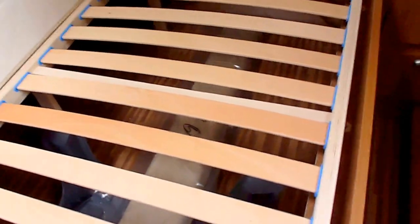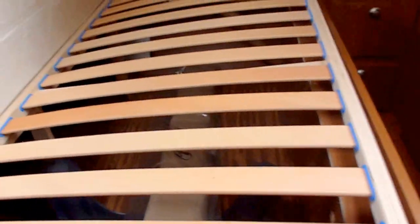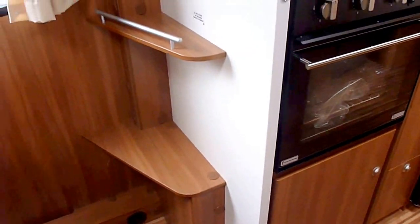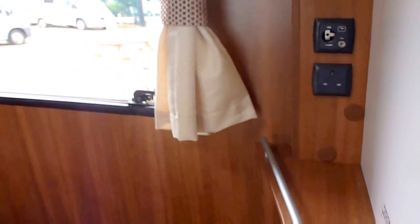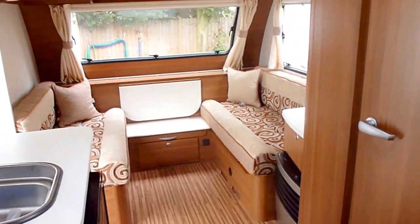Spotlights above the bed for reading, another cupboard on this side, and again another window. The bed's a really good size and underneath you've got plenty of room for storage, with access from both sides as the mattress folds in the middle. Nicely curved, nicely finished, no rough edges — beech slats on there. There's also an aerial, 12 volt and mains socket here.